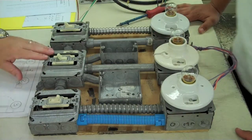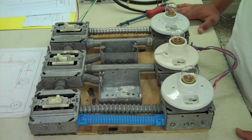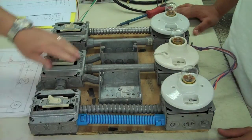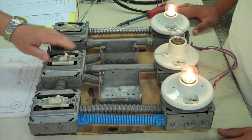Okay, Leo, what type of switching do we have here? Standard four-way. And what does it operate? Light pictures one and three. How many four-ways can I put between two three-ways? As many as you want.